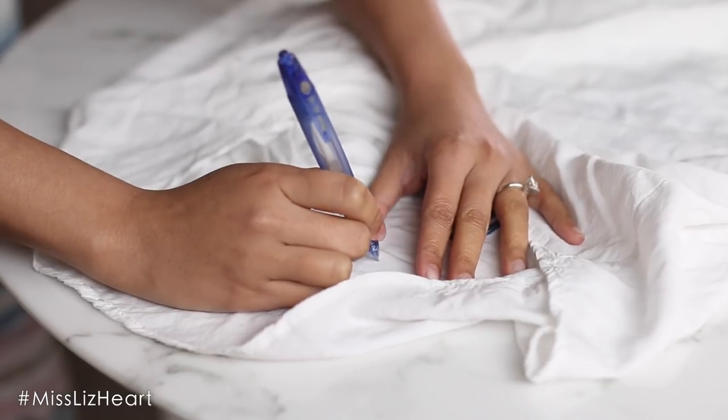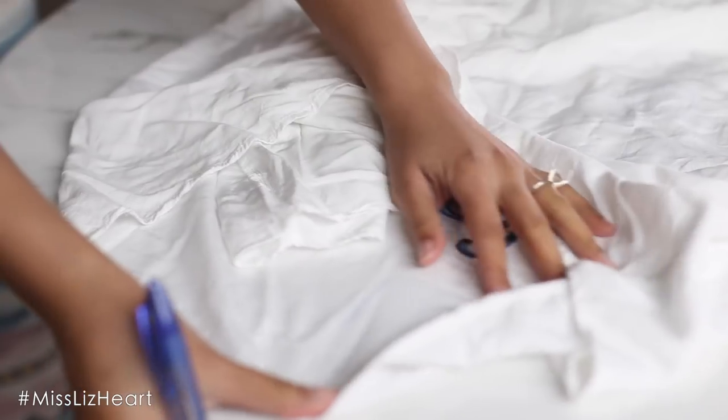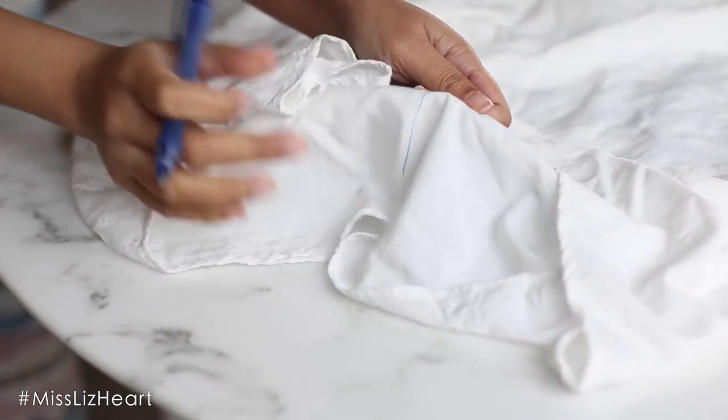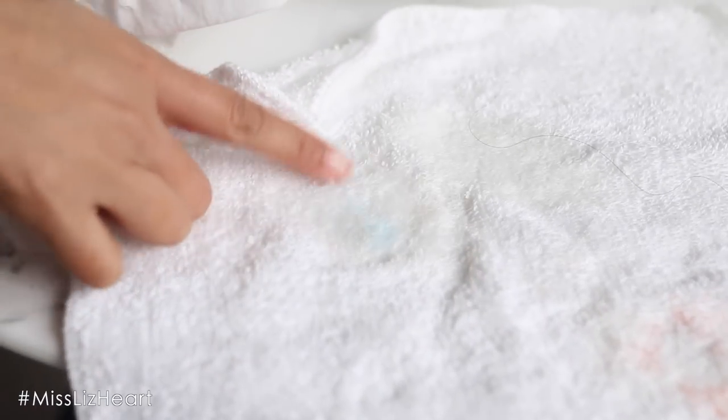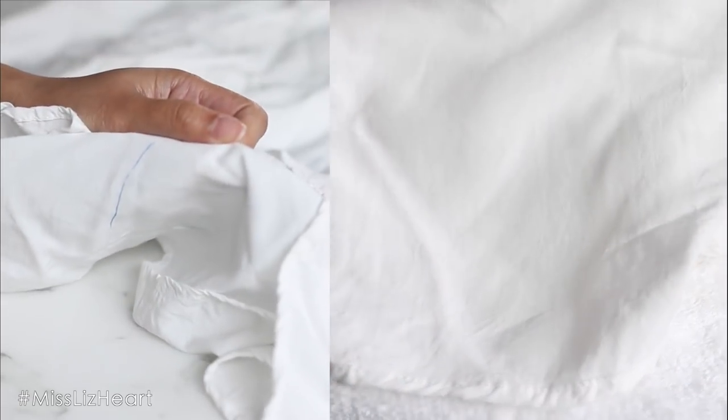Have you ever gotten pen ink on your favorite article of clothing or maybe on your duvet? First, take your article of clothing and place something underneath it, like a towel you don't mind ruining. Then spray the area with hairspray and start blotting it with a clean cloth. It is going to look a little bit worse at the beginning before it fades. This is why you place something underneath, because the ink will leak through. But as you can see in the before and after, the mark has lightened significantly.